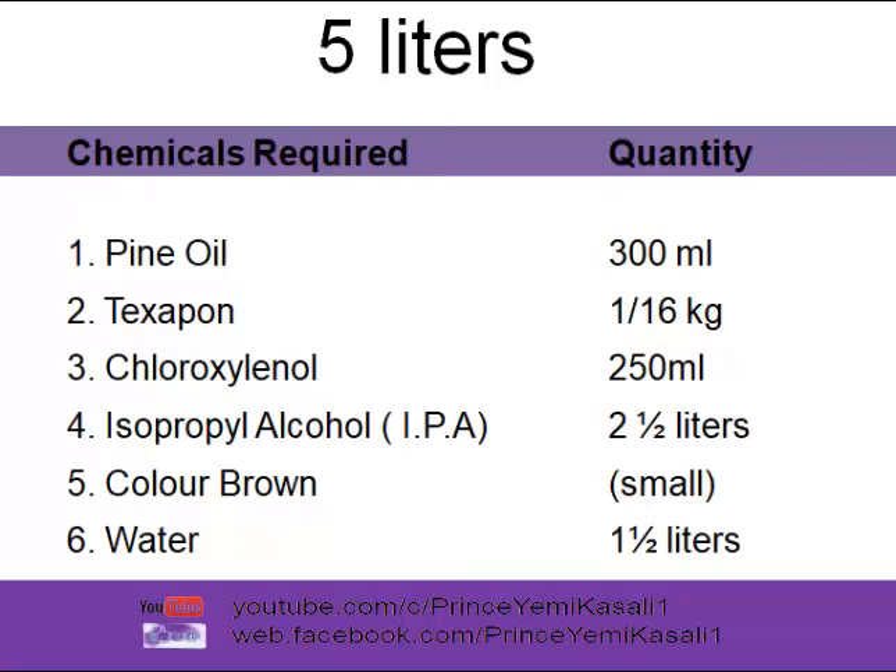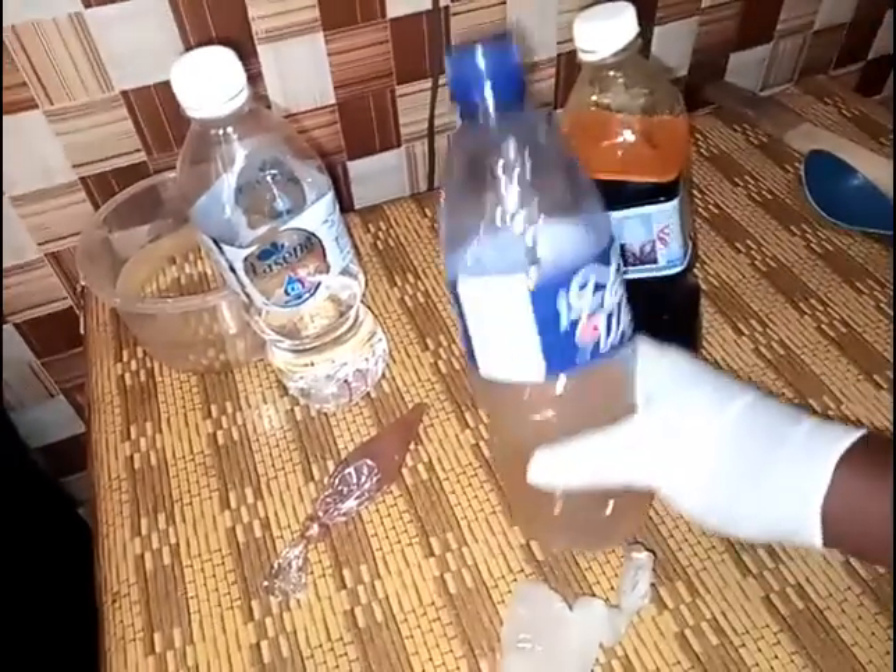We need 300 milliliters of pine oil, one-sixteenth of texapone, 250 milliliters of chloroxylenol, two and a half liters of IPA, a small amount of color, and one and a half liters of water to produce a water-based antiseptic disinfectant. Now let's move into the practical aspects.